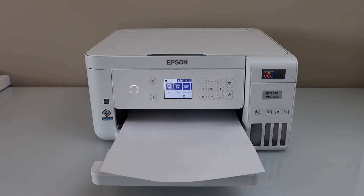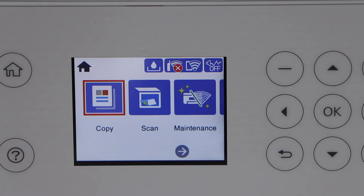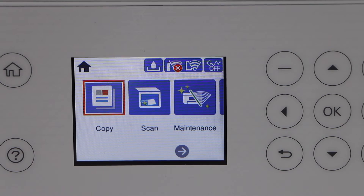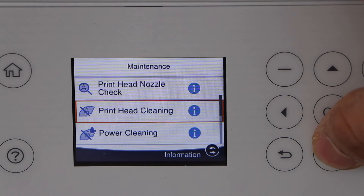To unclog the print head, go to the printer display panel. These are the basic steps we have to perform before we do any other step. Click on the home screen, go to maintenance, and select print head cleaning.